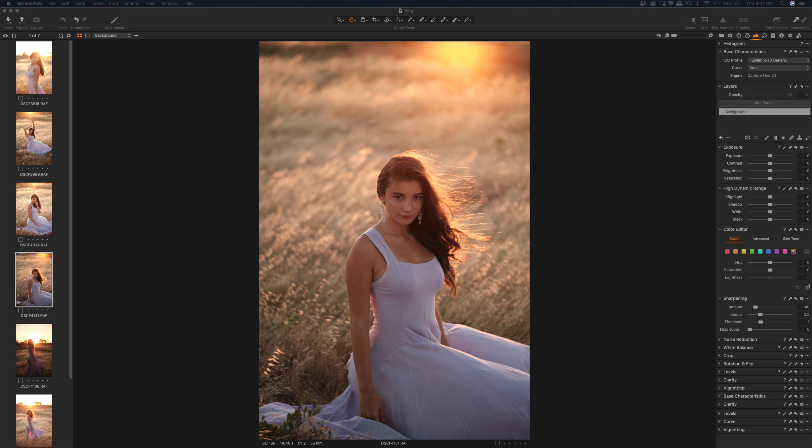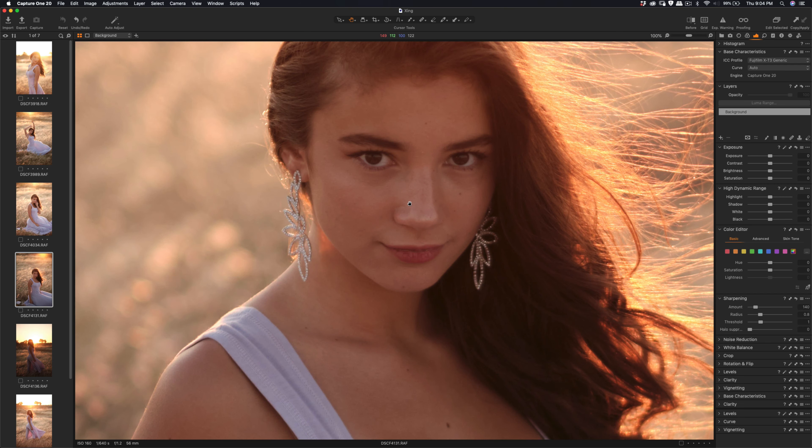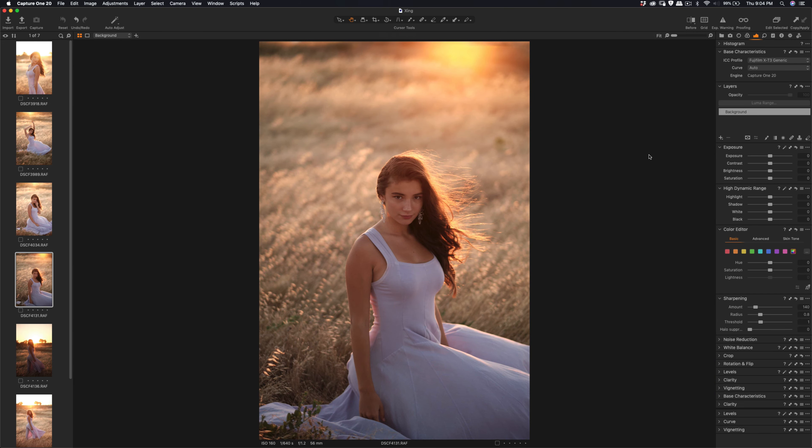Hello everyone, so today I'm going to edit a couple pictures from the X-T3, and this time using also the Capture One 20 Pro. Let's get started. The first thing I'm going to do — last time some of you had feedback about the adjustment layer instead of doing the whole thing as sharpening.